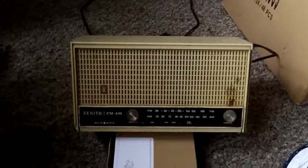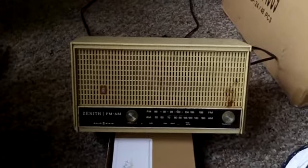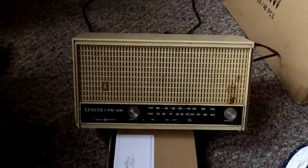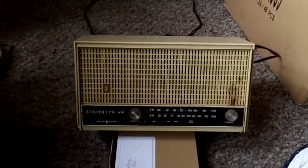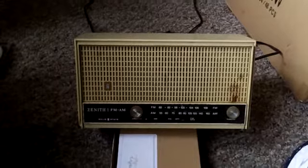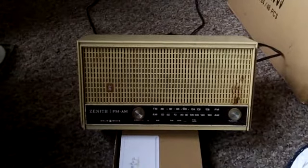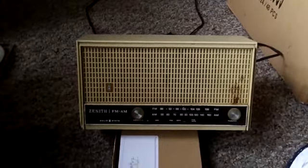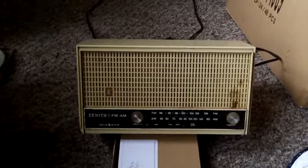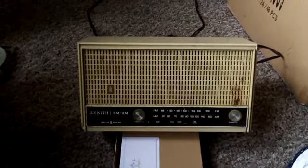What we have here is a Zenith FM/AM radio, solid state. I believe from the early 1960s, though I'm not sure exactly when. I chose that on purpose for this demonstration — I just wanted something that was easy to get to and try this out.